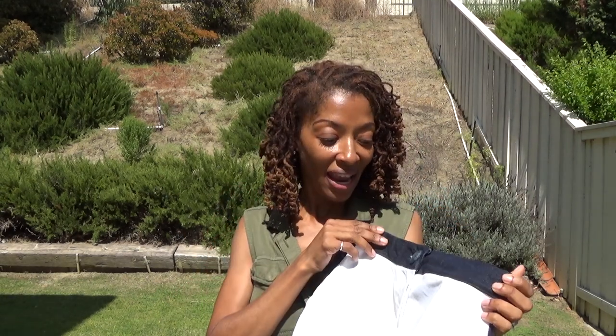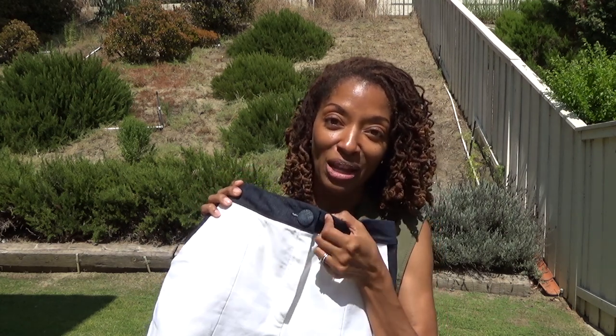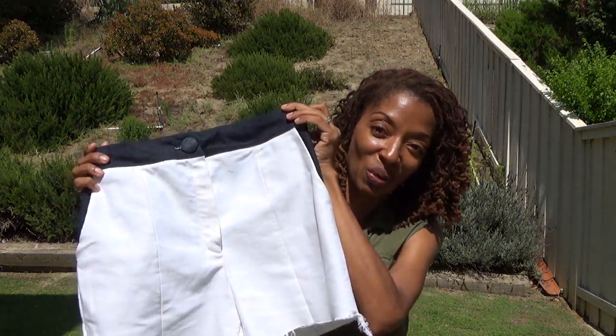I also have a stash of buttons that I keep in a jar, and I happened to find one denim-covered button in there — I have no idea where I got it, but it was perfect for these shorts.